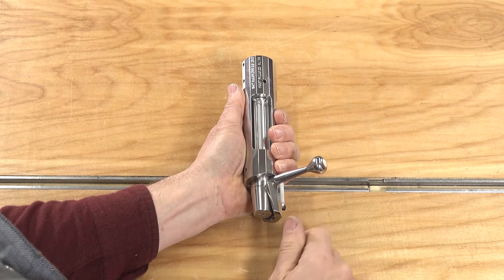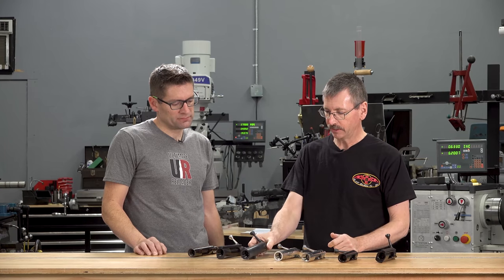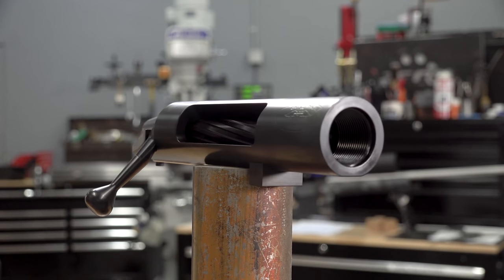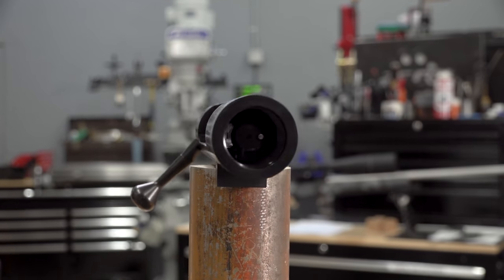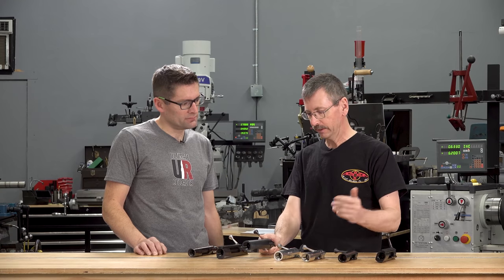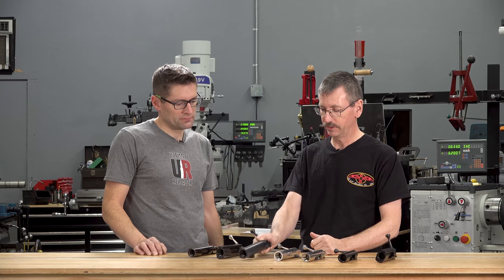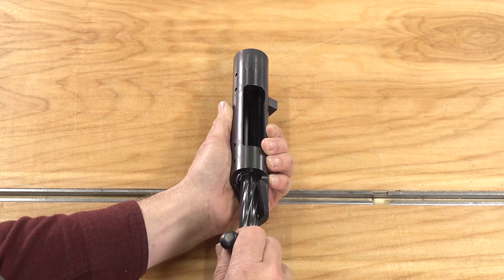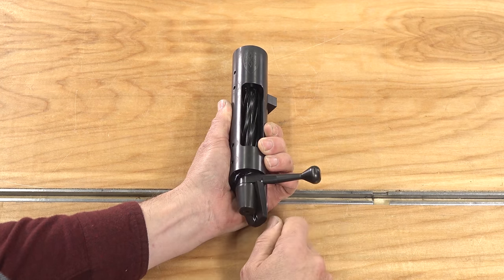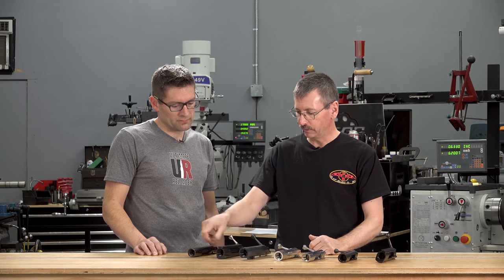Then we move to the Model M. This action was originally developed for 17-pound class 1,000-yard bench rest, but it's used quite a bit in F-class. It's also available with all the integral rail options, but we actually probably sell the most of them as this inch-550 round, available in bolt faces up to 338 Lapua.